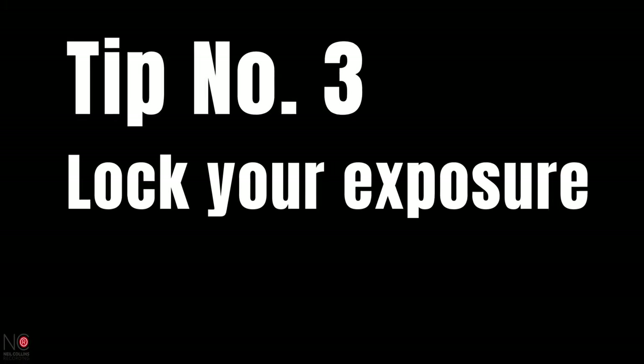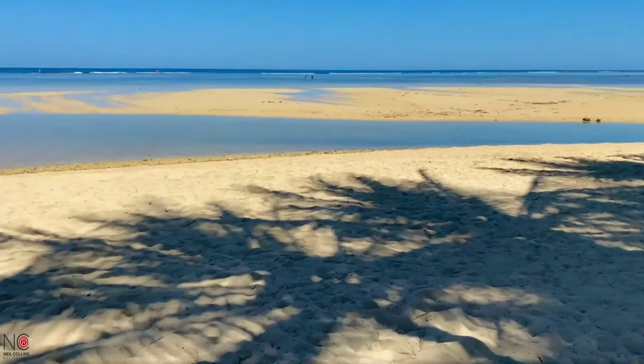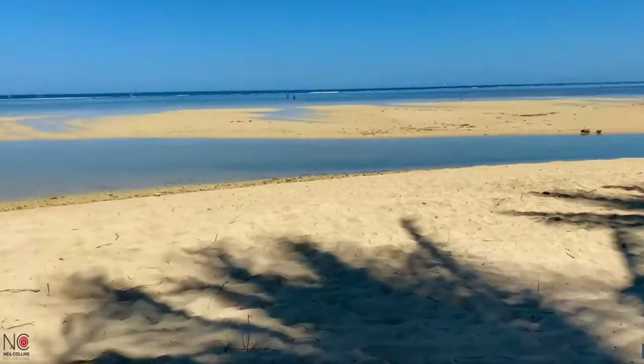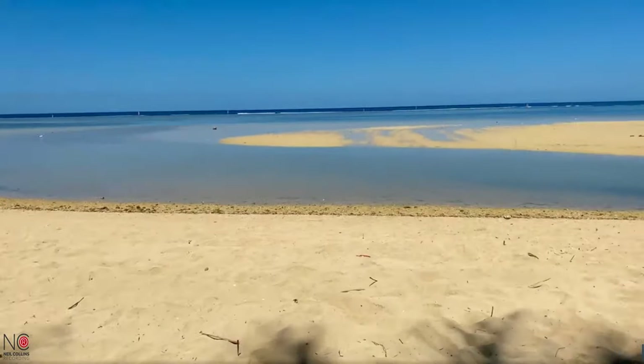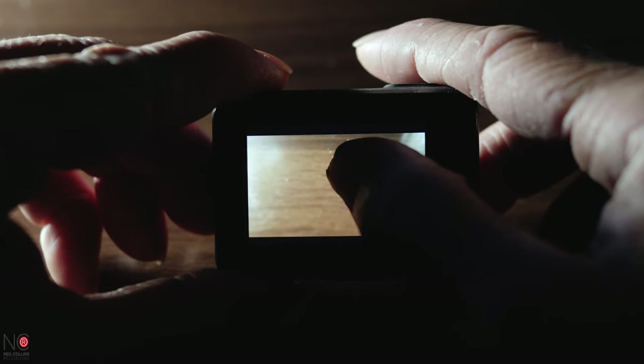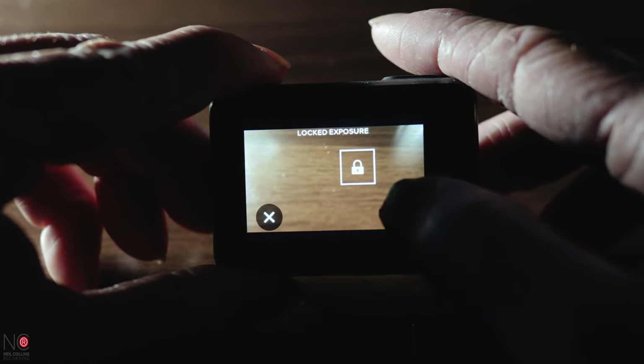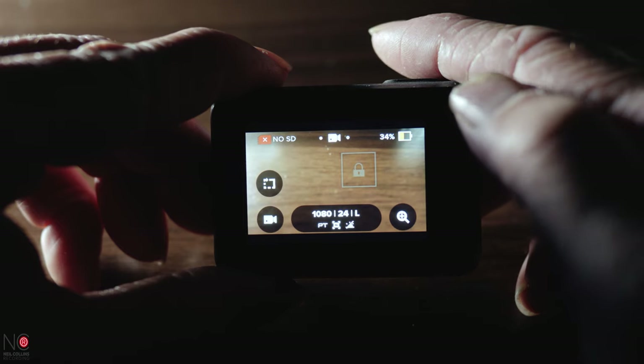Tip number three: lock your exposure. I only found out about this a couple of months ago, so I've been shooting GoPro for about two or three years without even realising it existed. Don't make the same mistake as me — I'll make the mistakes so that you don't have to. You know that horrible flickering when you pan up to the sky and your GoPro adjusts the exposure? Well, that's not a good look for your films, but it can be fixed. To fix your exposure in place, simply press and hold the screen and you'll get a padlock icon. Click tick and now your exposure is locked in.